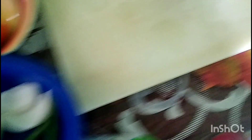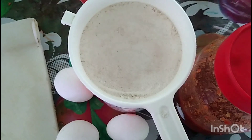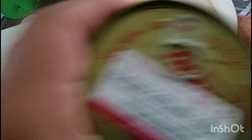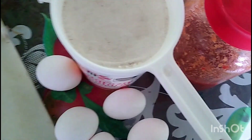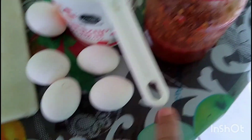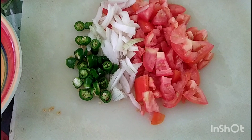Es atún con huevo a la mexicana en puré de tomate. Aquí tengo ya los ingredientes. También tengo una salsa — el puré de tomate — la hice con puré de tomate y con chile verde. Háganla a su gusto.